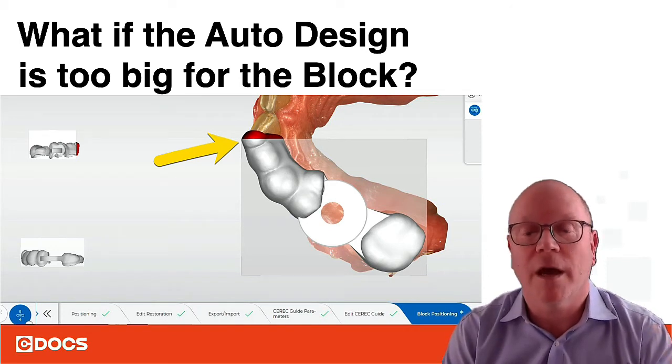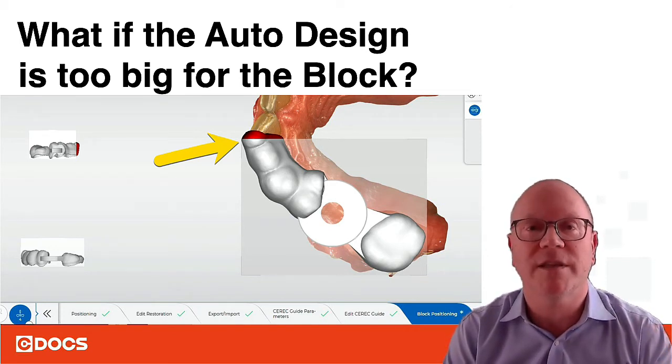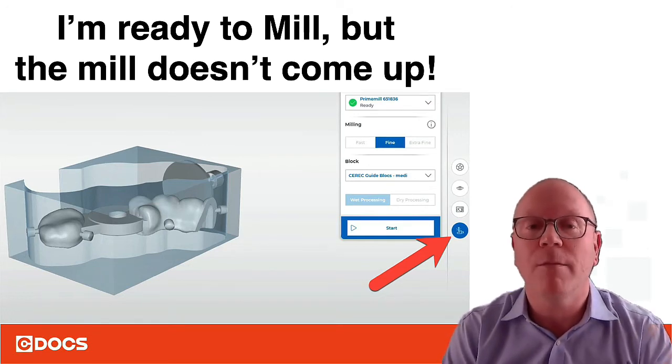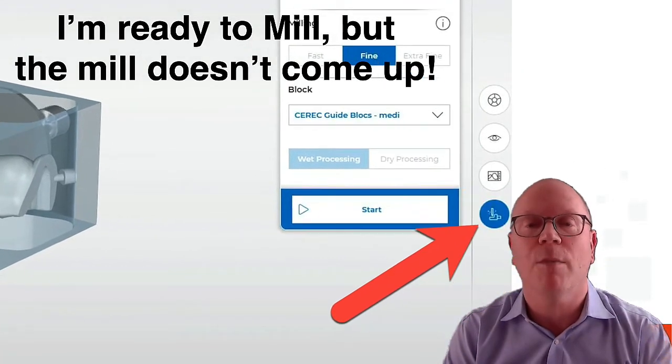Now another problem that you could have, which we see when first starting to do these designs, is when you get right to the end: the little box that says 'prime mill' doesn't come up. So you're ready to mill but the mill box doesn't appear.